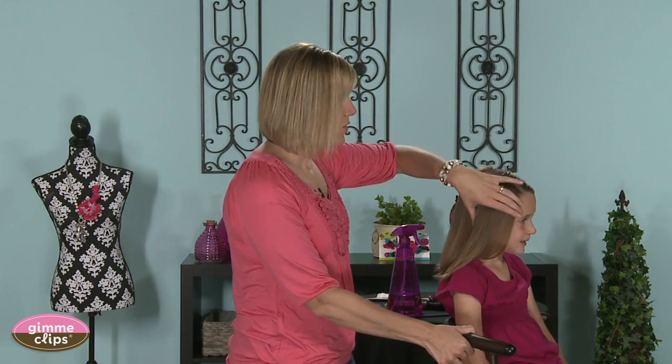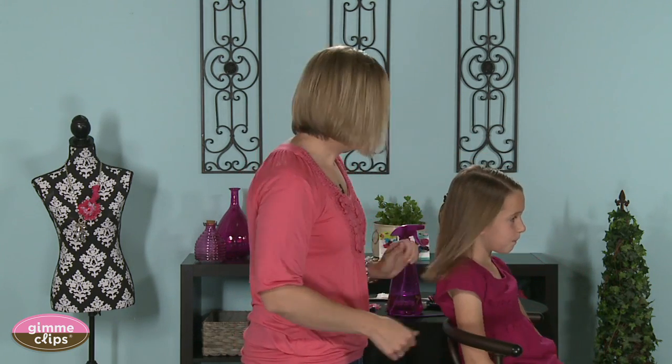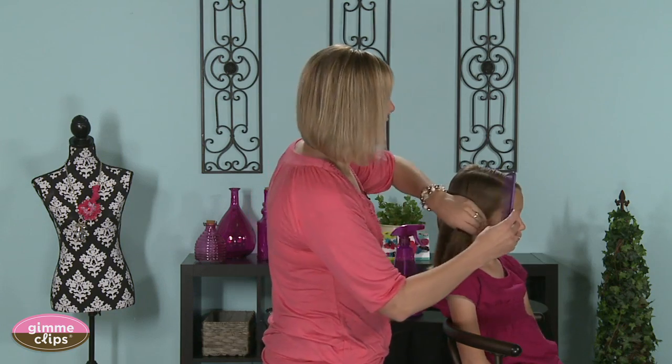Hi, I'm Becky with babesandhairland.com and we are here today with Gimme Clips. We'd like to show you how to do an even twist braid. We've already started and done one on this side and we're going to continue and do one over here to show you on this right side.